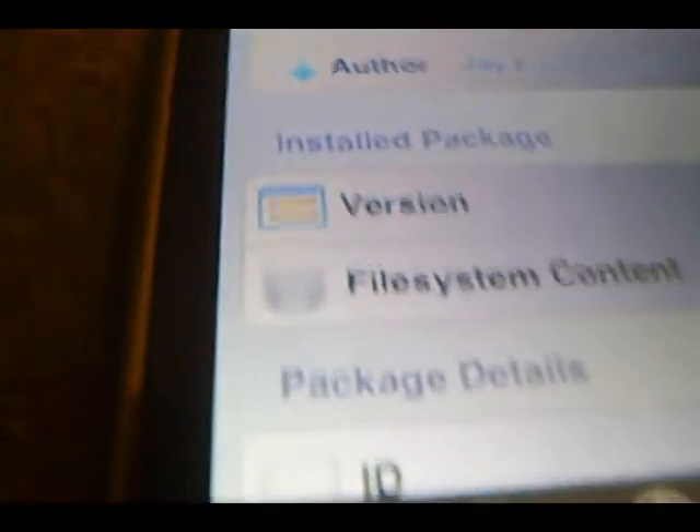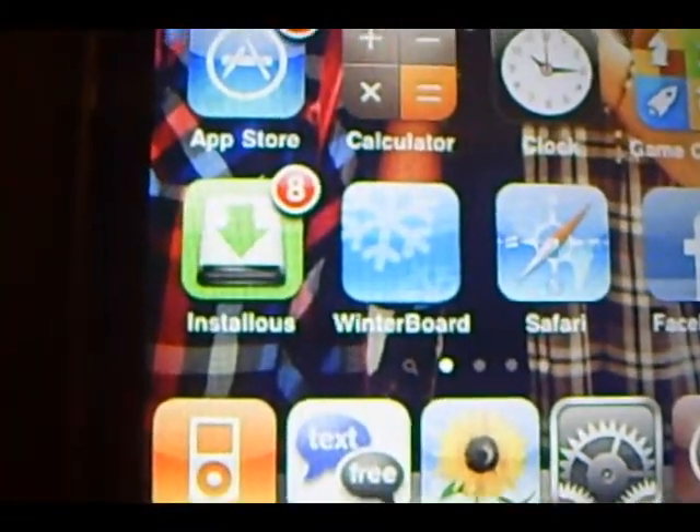After you guys have installed it, you guys are going to want to exit Cydia. And you guys are going to find these two icons on your home screen.